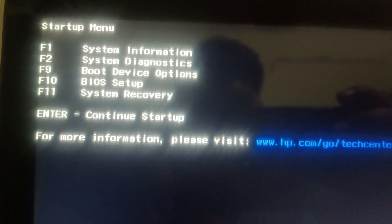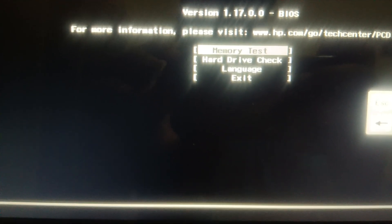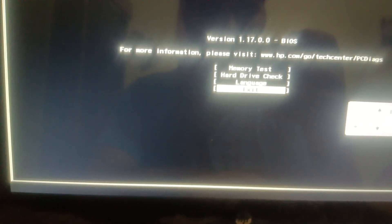If your issue is still not fixed, you can run the hardware diagnostic system test. Press F2 and it will start. Run the memory test, and most importantly run the hard drive test first. As you can see here, the SMART test is passed and the Short DST test is passed. Make sure all tests pass, then run all available tests.